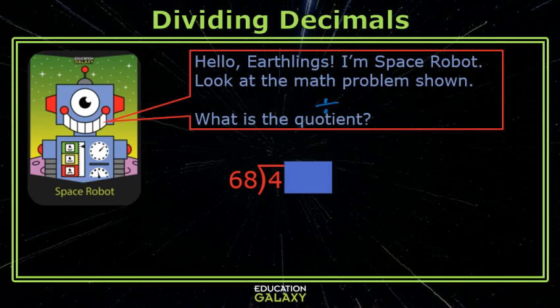Will 68 go into 4? No. Oh wait, there's a decimal. Bring the decimal straight up, then forget about it. Will 68 go into 47? No. However, we must put this zero because it is holding a place behind the decimal. I like to go ahead and say minus zero. Now let's bring down the next digit.